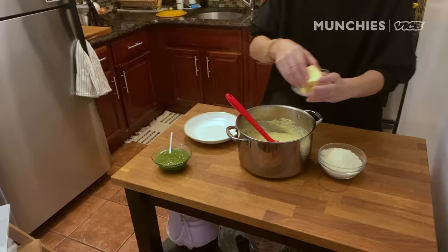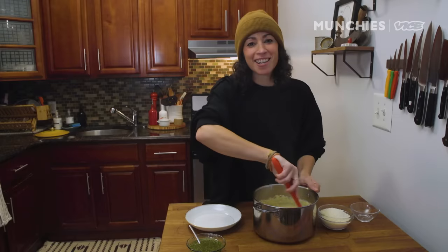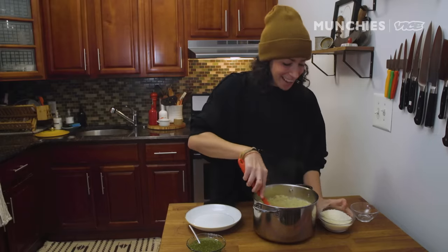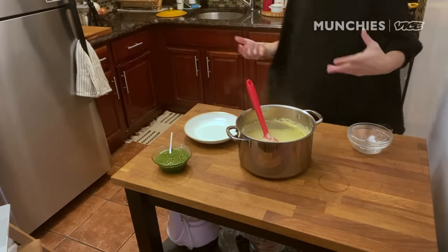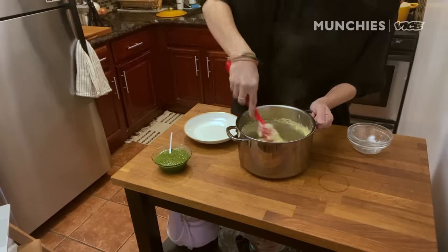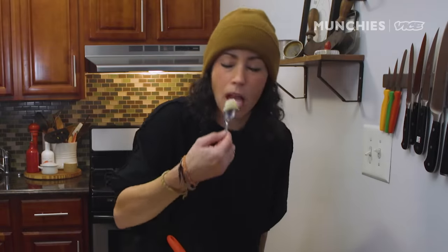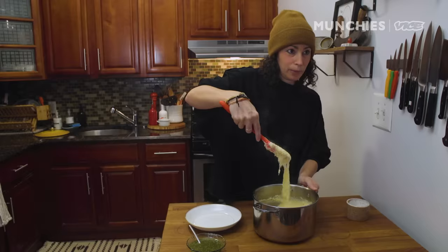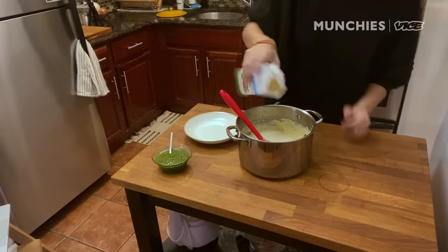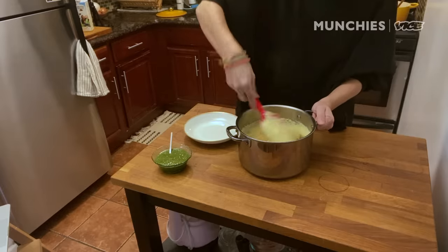The polenta is basically done. We're gonna add in the butter, and then I'm gonna add Parmesan cheese because this is the cooking show and we love cheese. You could add different kinds of cheese — creme fraiche, mascarpone, sour cream. Now we're gonna taste it and see if we need more salt. Don't forget, Parmesan cheese is very salty. I added a little bit more milk because I want it to be a little bit thinner — you can add a little more water if you want it even thinner.